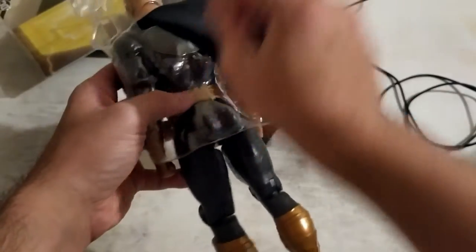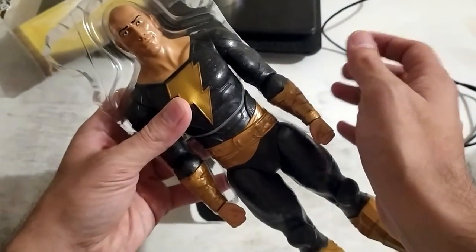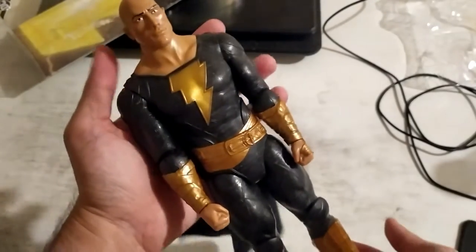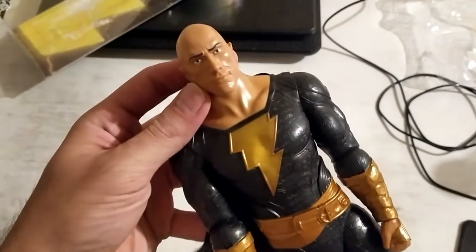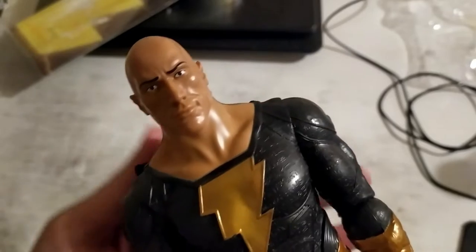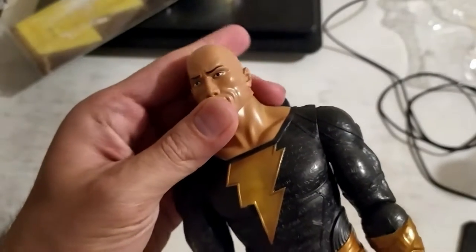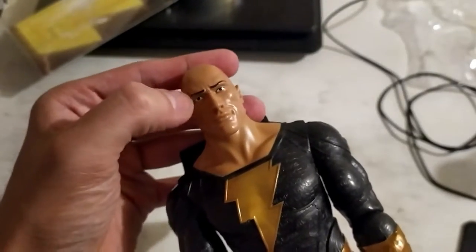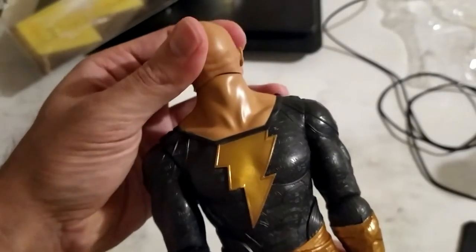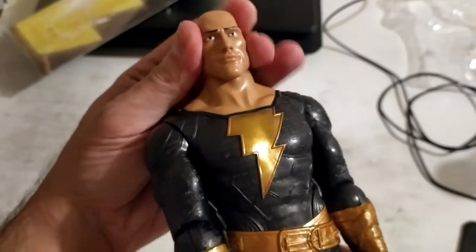He has joints and this plastic string keeping him intact. Let's take this off. Here we have the 12-inch Black Adam figure, which is stylized after the movie, and he does resemble Dwayne quite a lot. Let's try and zoom into his face — this is the Rock, right? I think the designers did a good job when it comes to the likeness. We have a little smirk and the eyebrows. As far as articulation in the neck, you can basically roll his head around the entire way, though it doesn't move side to side.